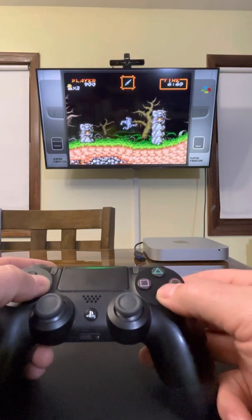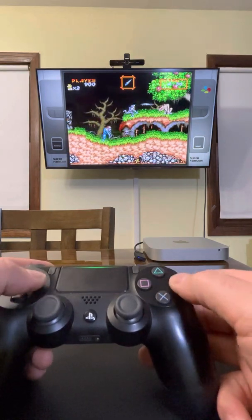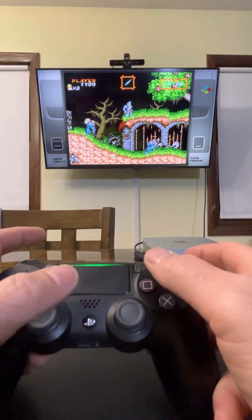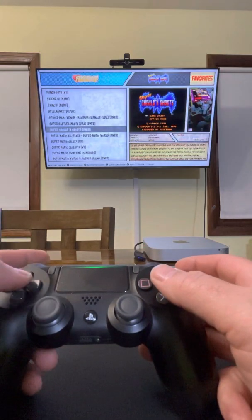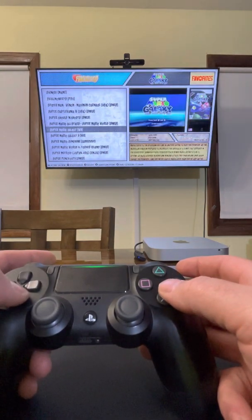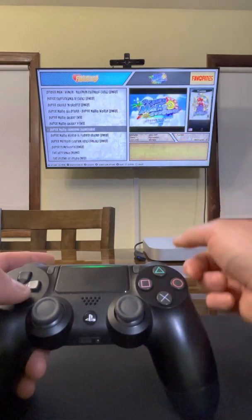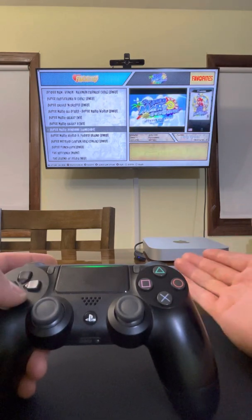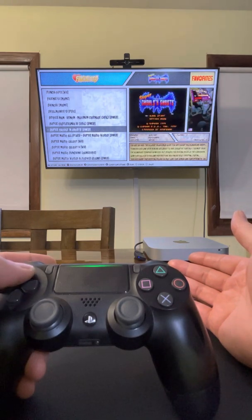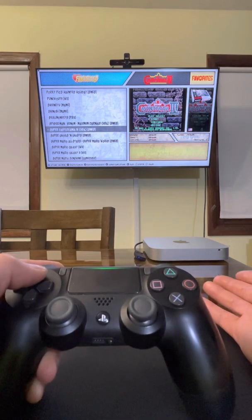Super Nintendo, all the older stuff — I know it plays pretty good because it doesn't require a lot of CPU. This Bluetooth adapter will also work with a Wii controller, which I haven't tested out yet, but I do know that it works, so you can play a few Wii games. I'm not sure how well they play depending on the processing power of this Mac Mini.